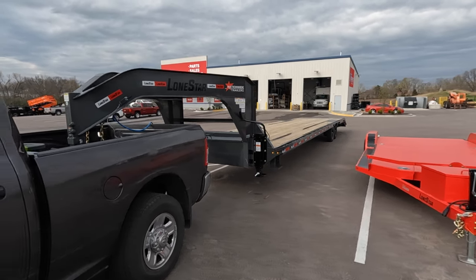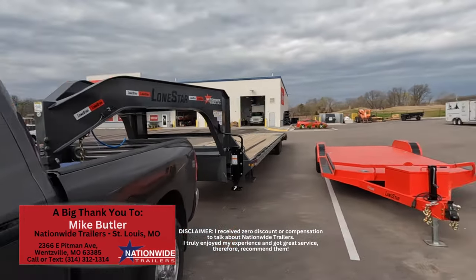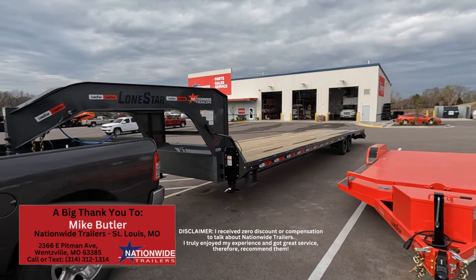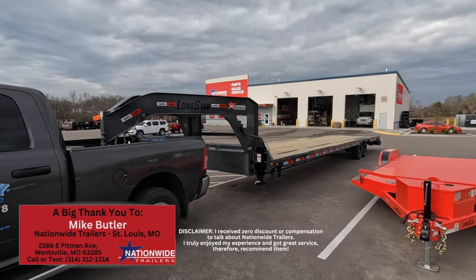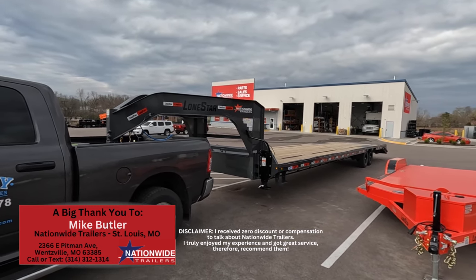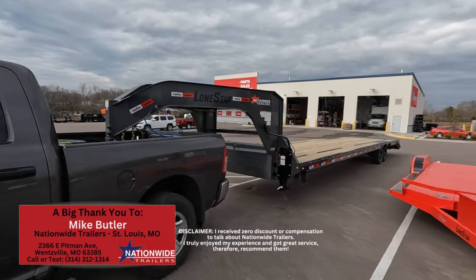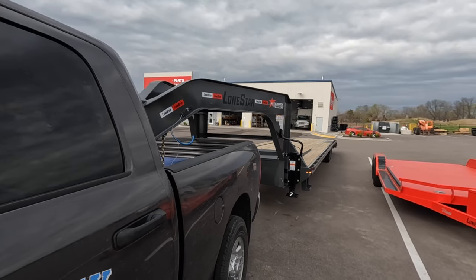Nationwide really hooked me up. The guy I was dealing with - I dealt with him from the very beginning, I didn't get passed off to anybody. He hooked me up the whole way. His name is Michael Butler here at the Wentzville, Missouri facility. If you need a trailer, service work on a PJ or a Lone Star, or you're looking for a new trailer and you're coming through this area - come see Michael Butler. He hooked me up. I recommend him.